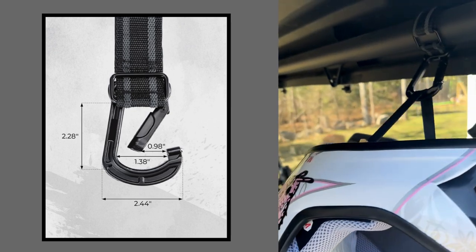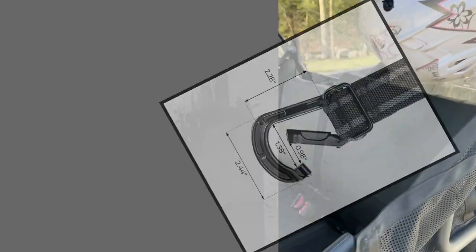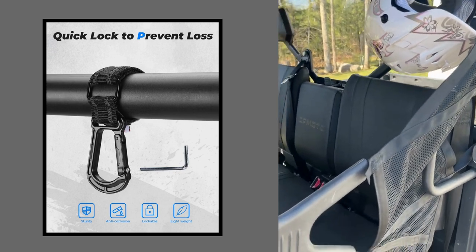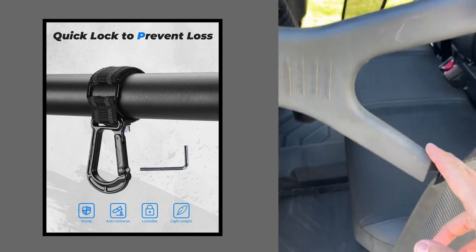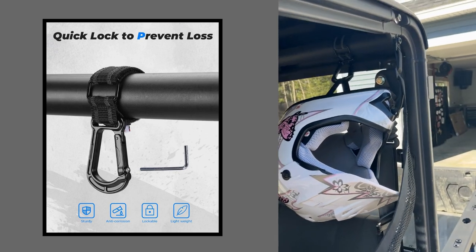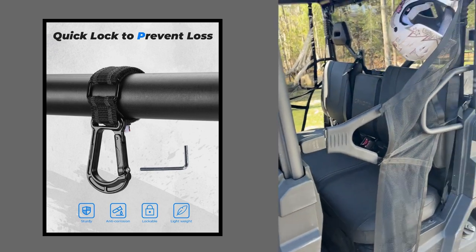I've got it hanging right now — just got the helmet hooked onto it. When you're doing yard work, you might not want to bounce down the trail with it, but for yard work it keeps it from rolling around in the backseat, falling on the floor, or taking up space on a shelf somewhere. It's really a handy spot to keep your kid's helmet, your helmet, whatever it is. All right guys, thanks again Kemi Moto — we'll talk to you later.